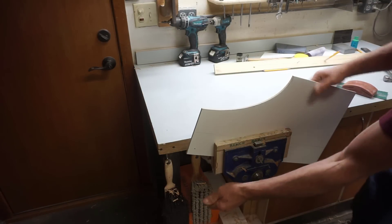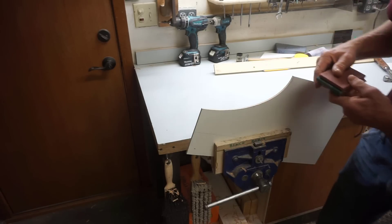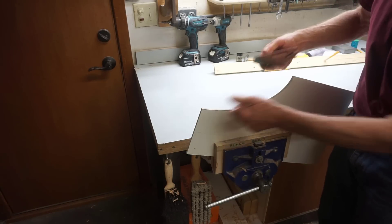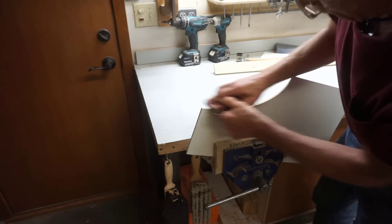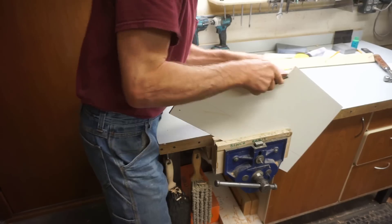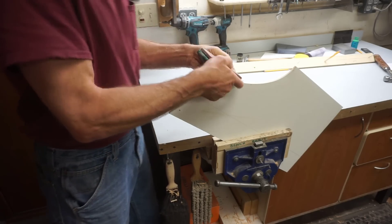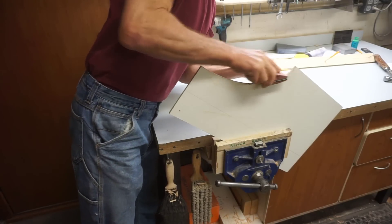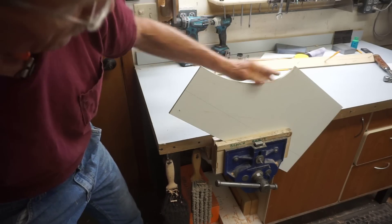I like to clamp the template in a vise to make fairing this curve easier. How tight the curve is determines what shape of sanding block I use for the fairing process. This is the main reason I like to use quarter-inch MDF for my patterns — it's easy to shape very accurately quite quickly. I use 36-grit for the initial smoothing process where I take out the saw marks and even up the bumps. I'm sanding heavy on each end and avoiding that center spot because that's where I cut too close to the mark.